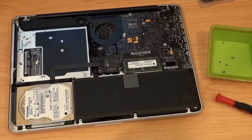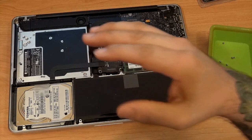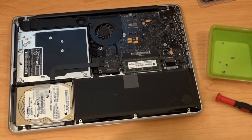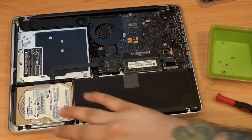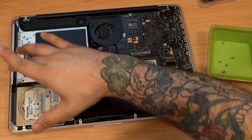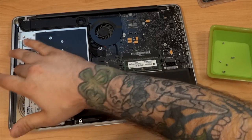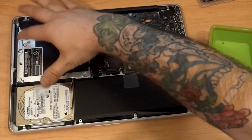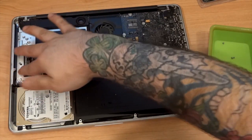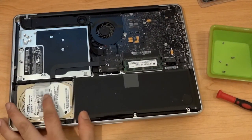This is very important: when you remove the bottom case, you expose a lot of sensitive internal components that can definitely be damaged by static electricity. Don't touch anything you don't need to touch. Most importantly, before touching the memory or the hard drive, go ahead and touch a metal part within the computer to discharge any static electricity from your body. Touching the metal on the drive or anywhere metal will discharge anything you have going on.